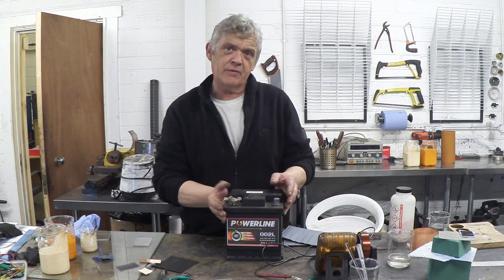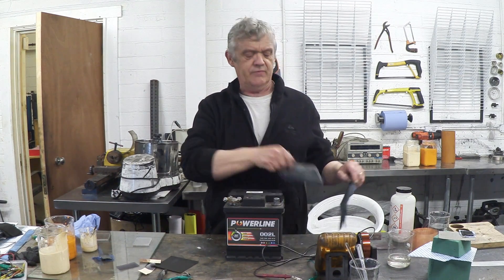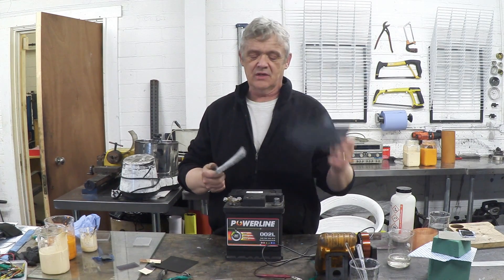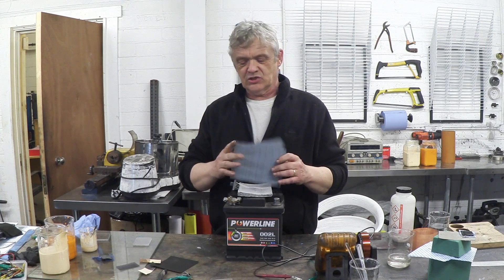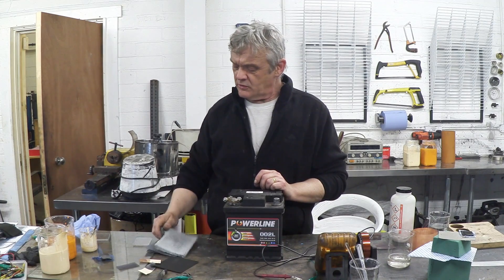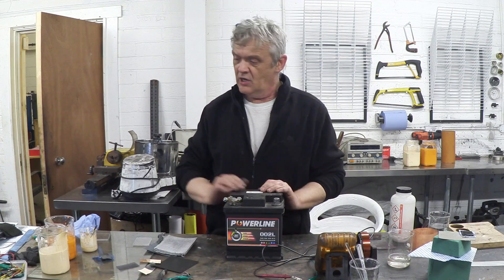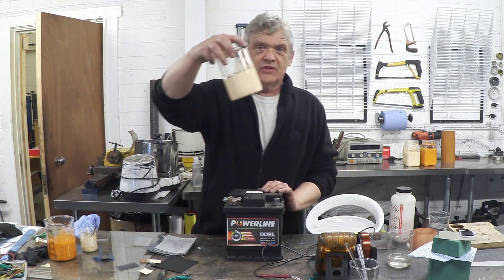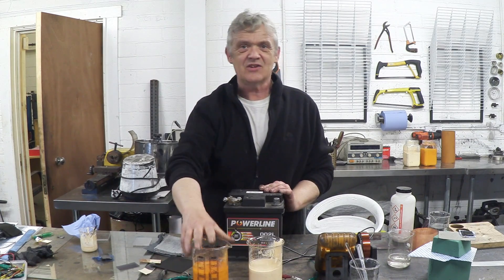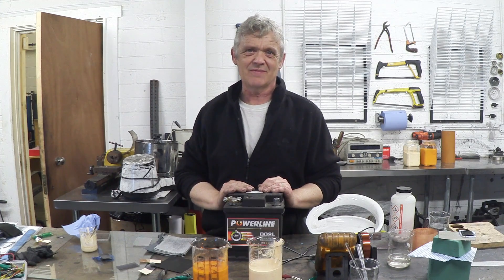When we take the top off and pour out the acid, what we get inside is a whole load of lead plates sitting in a whole load of protection sleeves. It's those that you want — we cook those down into two materials at two temperatures: this yellow lead and this red lead, and we can make both out of the battery contents at different temperatures.